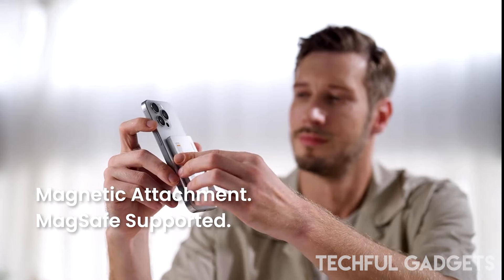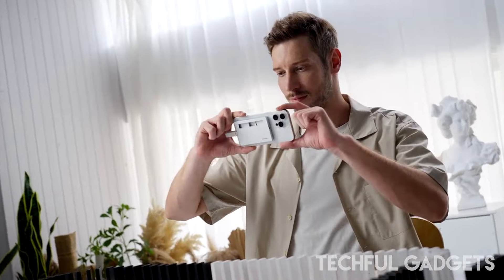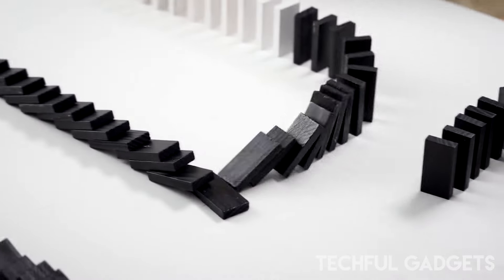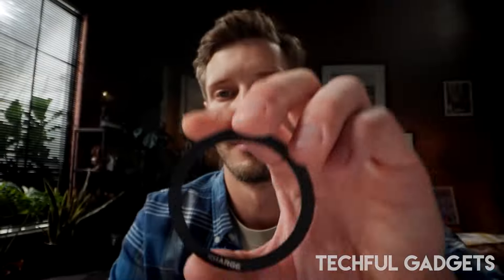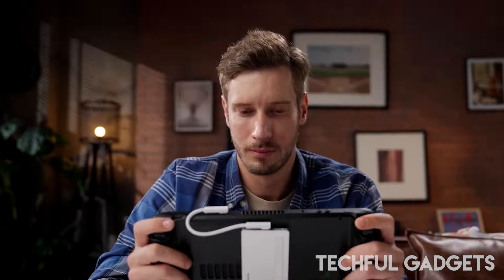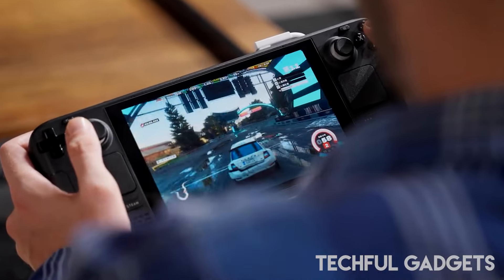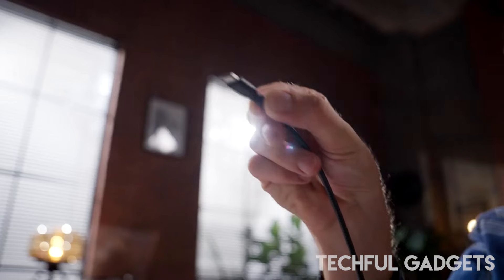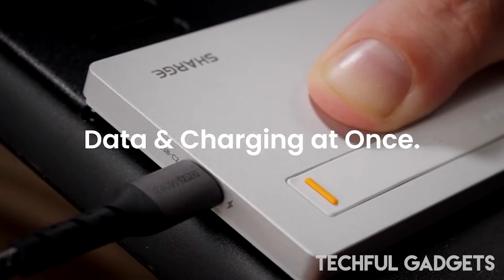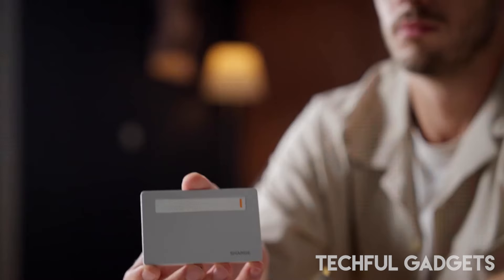Introducing the Disc Plus — our latest innovation in the data solution industry. Building on the success of the Charge Disc, which garnered a phenomenal 5,714 backers, the Disc Plus is an ultra-slim, cutting-edge M.2 NVMe SSD enclosure. Inspired by Bauhaus, it features a sleek, minimalistic, ultra-slim aluminum design. With a maximum capacity of four terabytes and lightning-fast 10 Gbps data management, the Disc Plus handles your files in no time.